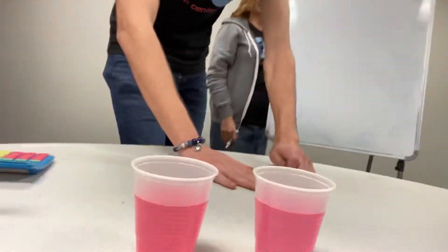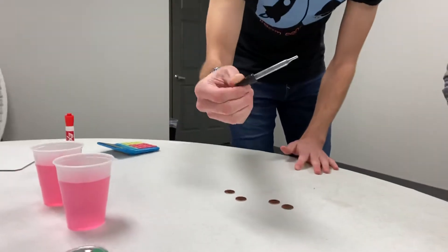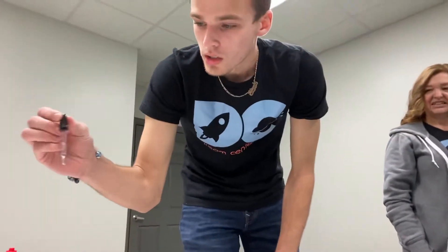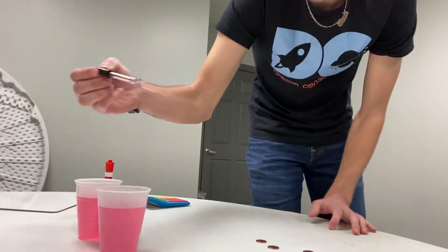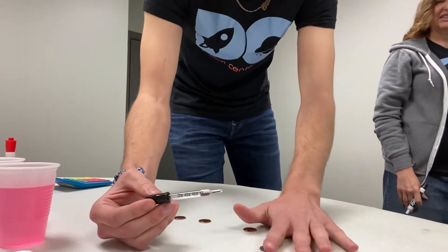So what you do is you're going to take a little dropper — they're pretty cheap, you can go to Dollar General, get them for a couple cents. So you take your dropper, put it in the water, suck up some water, and then you're going to count the amount of drops it takes to fill up a penny.